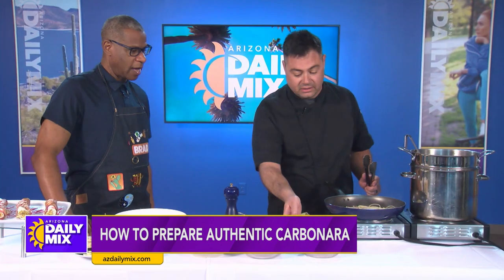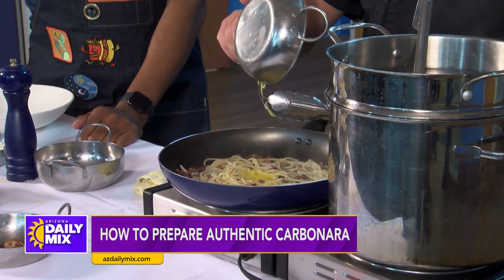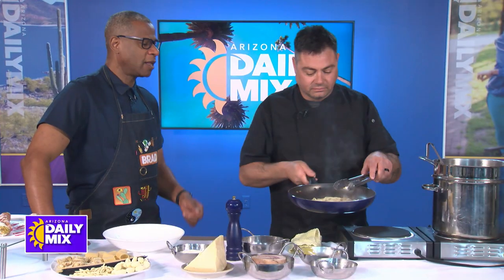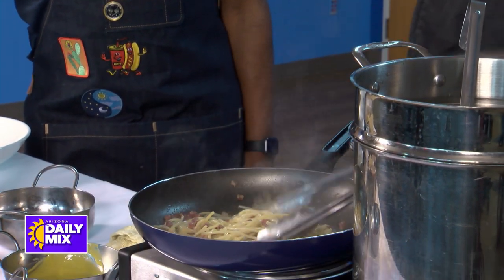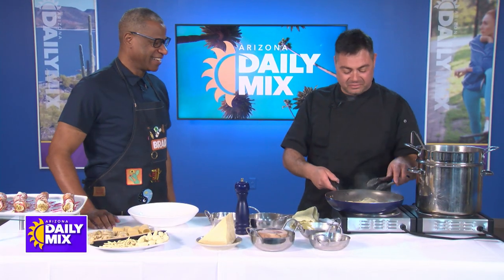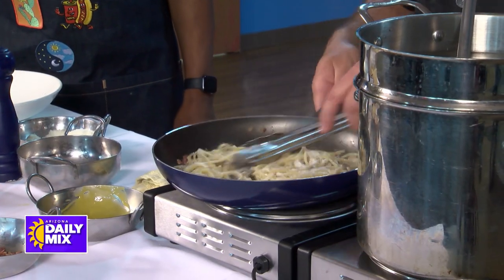Take it out of the heat because you don't want to overcook the eggs. Drop the egg yolk, and we start mixing it — mixing it to create the sauce. How long did it take you to learn how to do the wrist movement? Just practice. We do that every day. I did it once and then I went and ordered out — all the food went everywhere. We're creating this kind of creamy sauce.